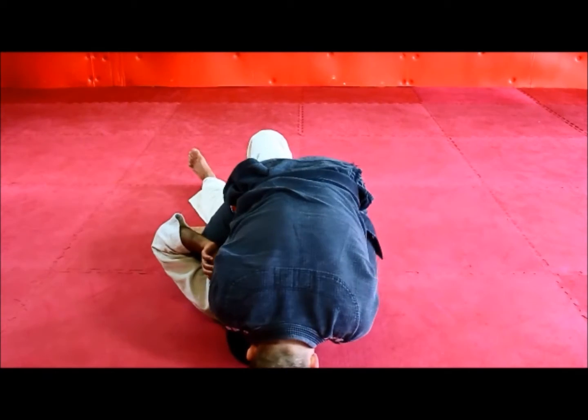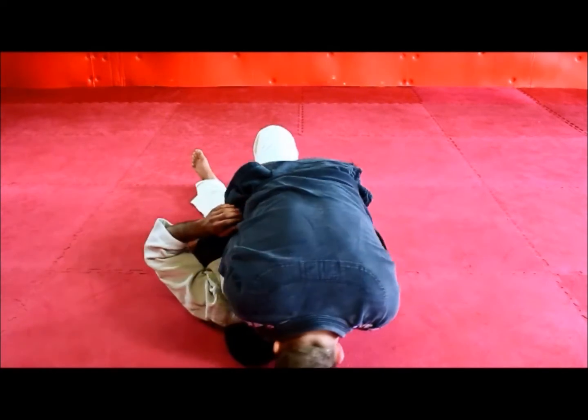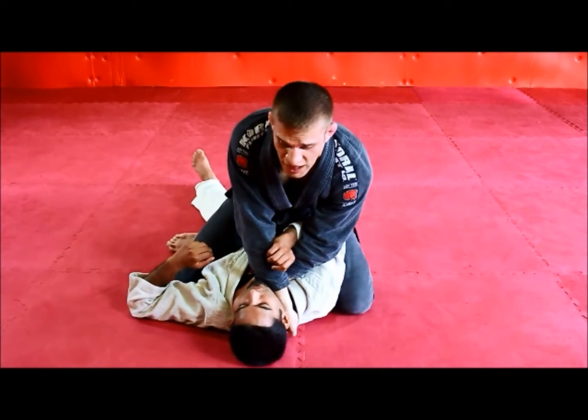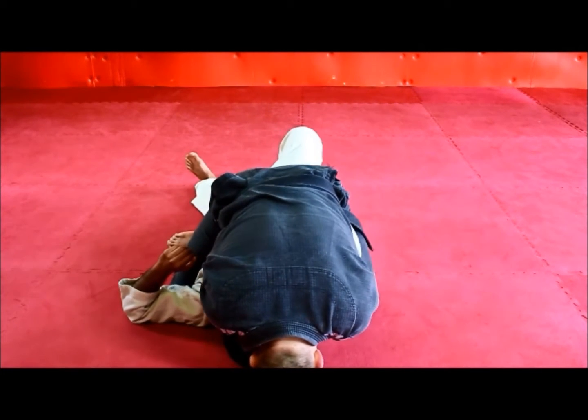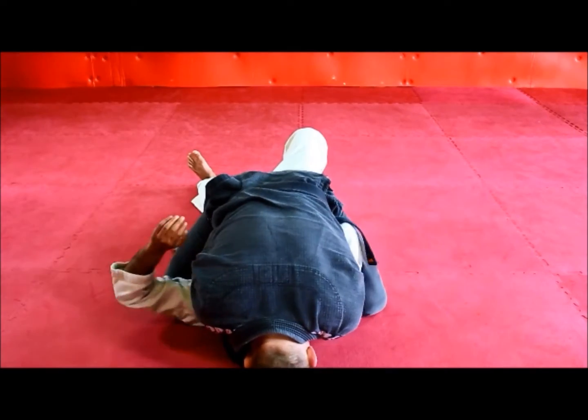First, I'm going to put my head to the mat. Different people like to put their head in different spots — I try to put it just right by his head. As I'm here, I'm going to drop my weight and pull my elbows backward.